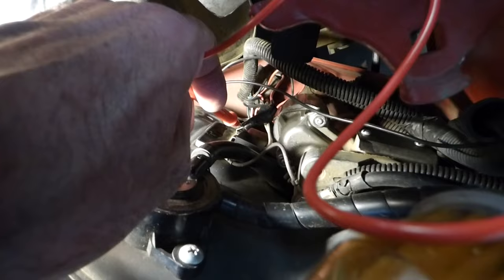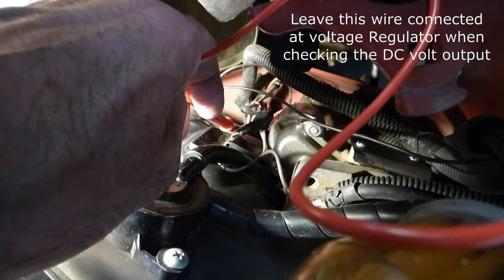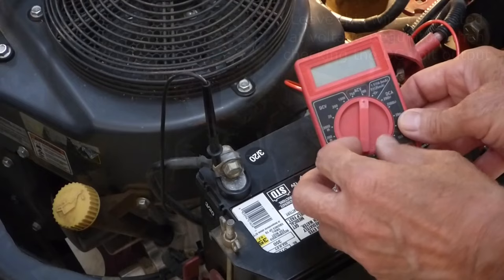Now I'm going to touch the probe to this single wire which comes from the voltage regulator as DC volts, and it should be 14 to 15 DC volts when charging at full throttle. We'll set our multimeter back to DC volts — 20 DC volts.